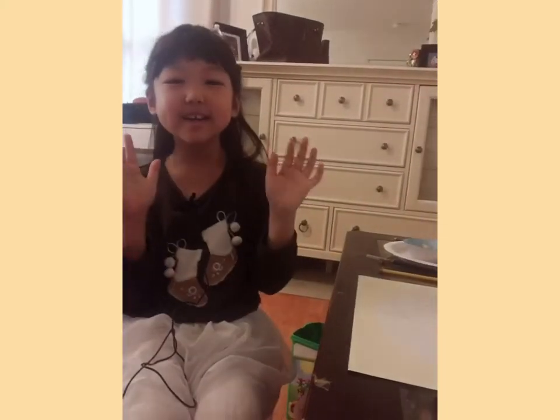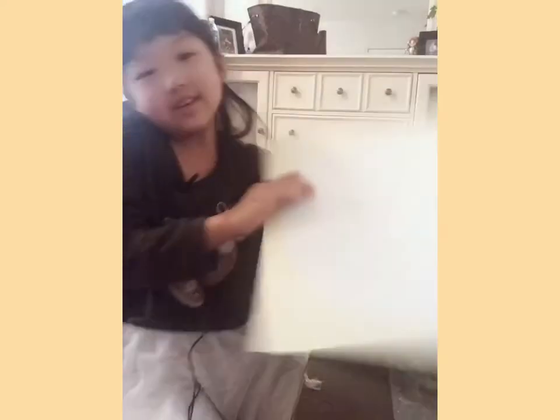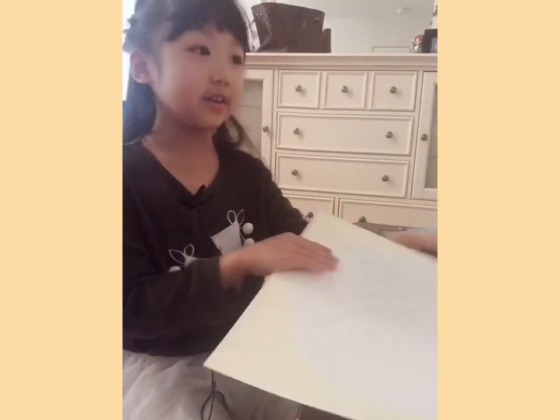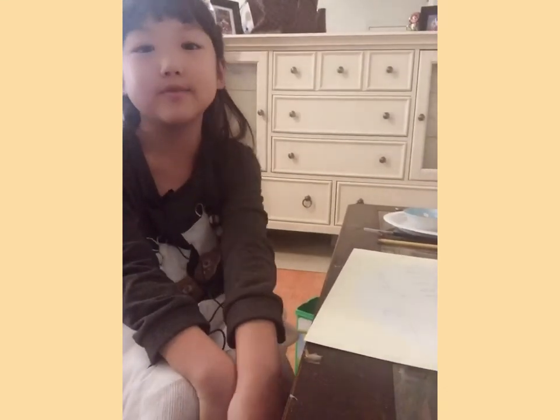Okay everybody, I'm done drawing the outline. You can see it now — well, you can't really see it yet. I'm going to paint it in and you'll see what I make. If you can't guess, I will tell you at the end of this video.